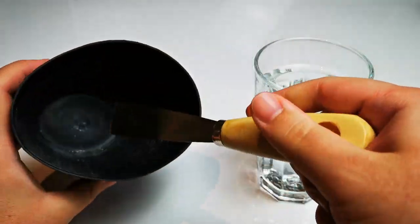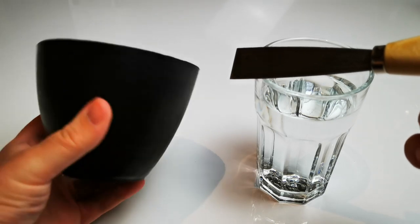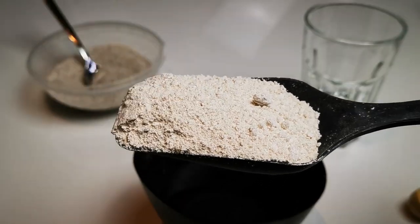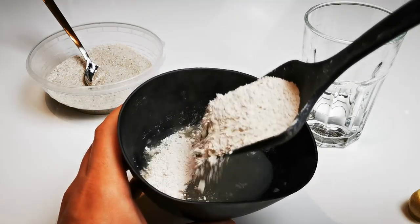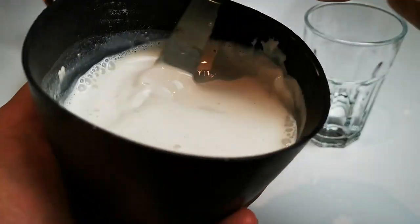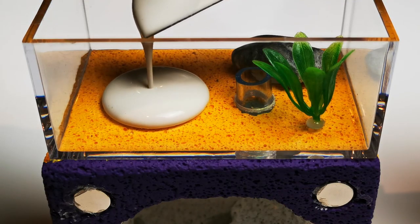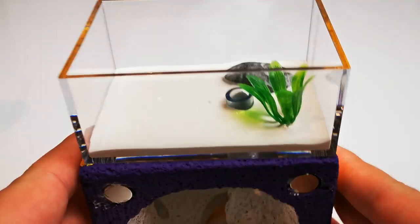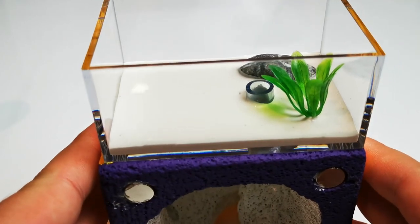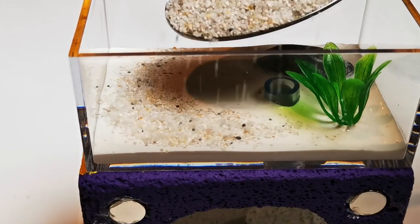To mix the plaster powder, you will need some kind of box or bucket and a spatula. Make sure you always add plaster to water, not the other way around. Now I'll go ahead and pour our mixture into the outworld of our setups. Shake it up slightly so it reaches all the corners. Don't forget to add the gravel while the plaster mix is still soft.